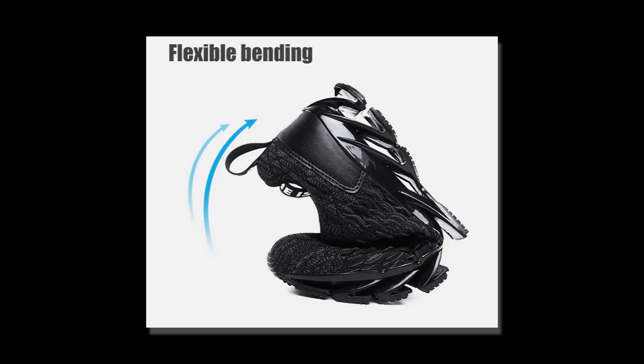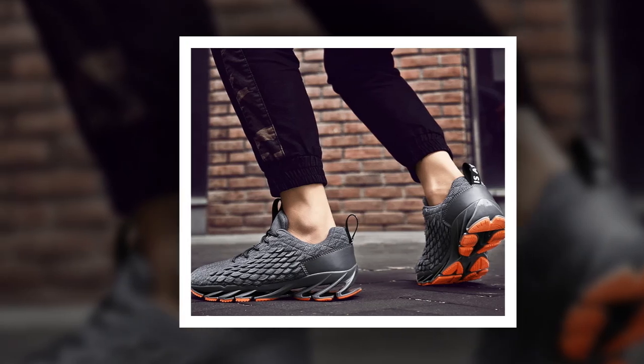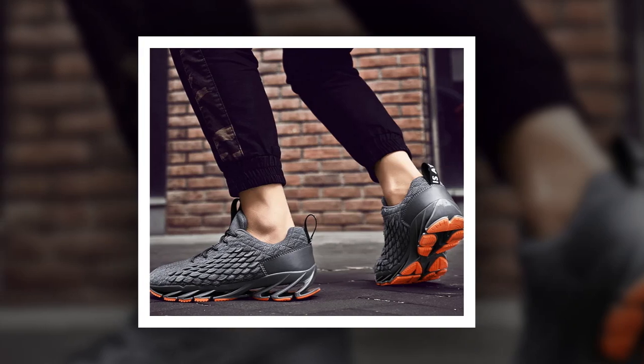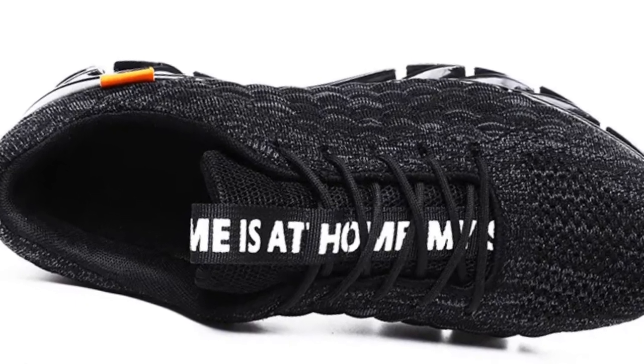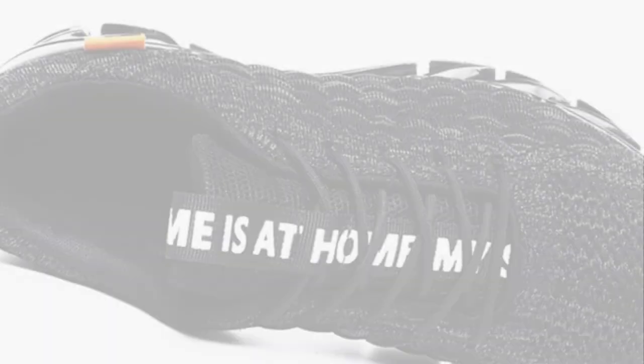Hey everyone, welcome back to our channel. Today we're diving into a detailed review of the AnPots men's casual sneakers — arguably one of the comfiest shoes for standing all day. Whether you're working, walking, or working out, these sneakers promise to deliver on style, comfort, and performance. Let's see if they live up to the hype.